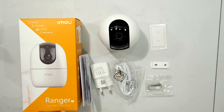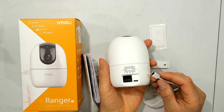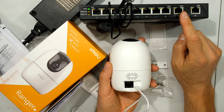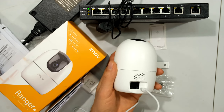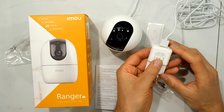In this video I have the Ranger 2 indoor smart security camera. In the box you'll get your USB cable, which fits at the back — it is a micro USB. If you have a Power over Ethernet switch, unfortunately connecting directly to a PoE switch will not power the device; you still have to use the cable and power supply.